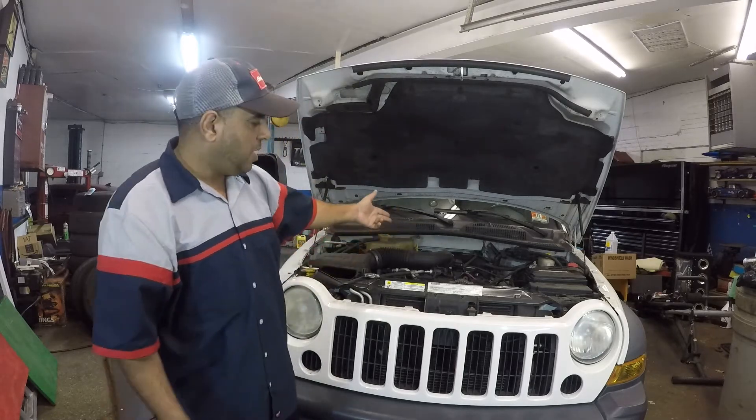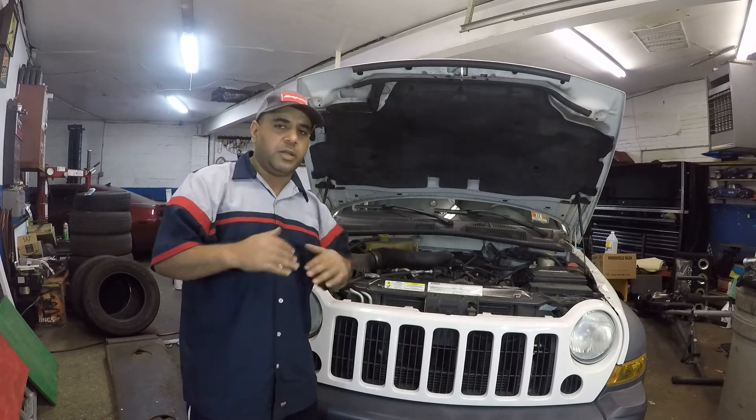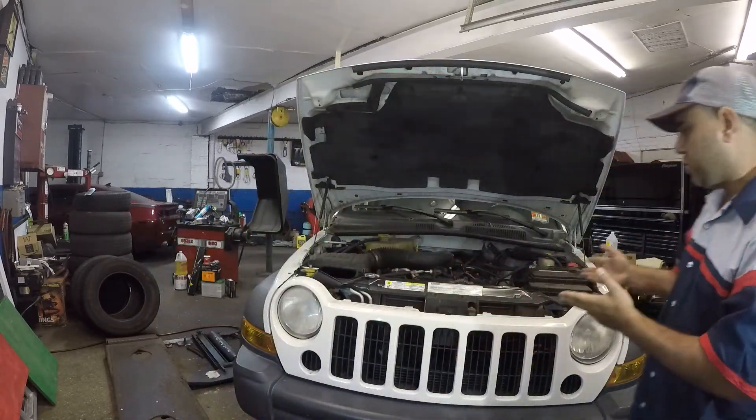I'm pretty sure it's a bad alternator. But if you come across any car — it doesn't have to be a Jeep — all you're going to do is grab a jump box and jump start this car.